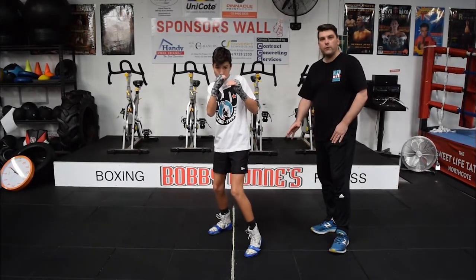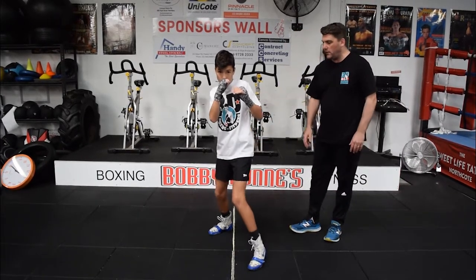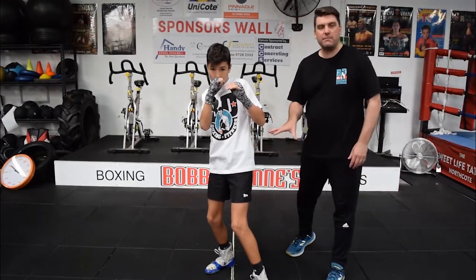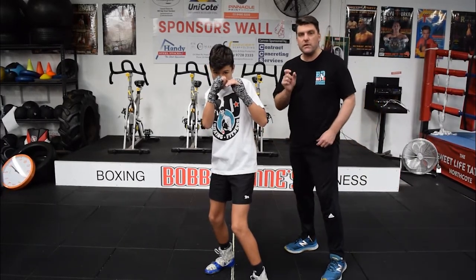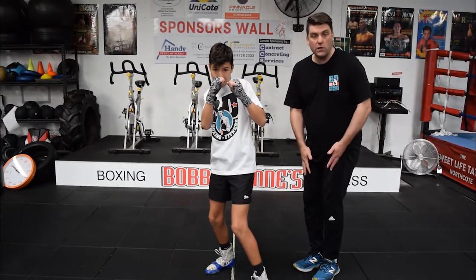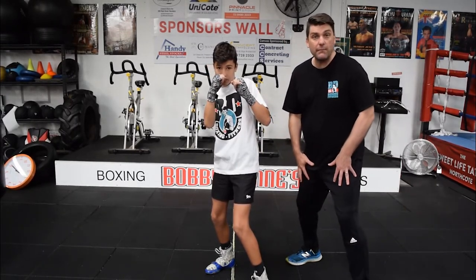When he moves forward you'll notice his left foot moves first and his back foot follows. You'll also notice that he maintains his bent knees and he's also got short steps. Very important to take short steps. A lot of mistakes are people stepping up and closing their feet. We want to maintain their stance and balance at all times.